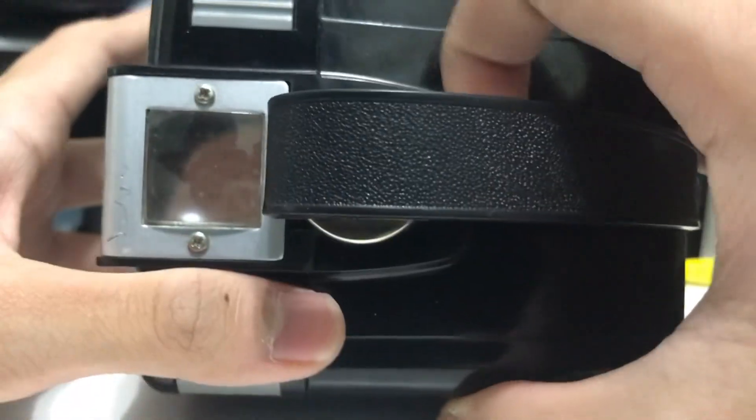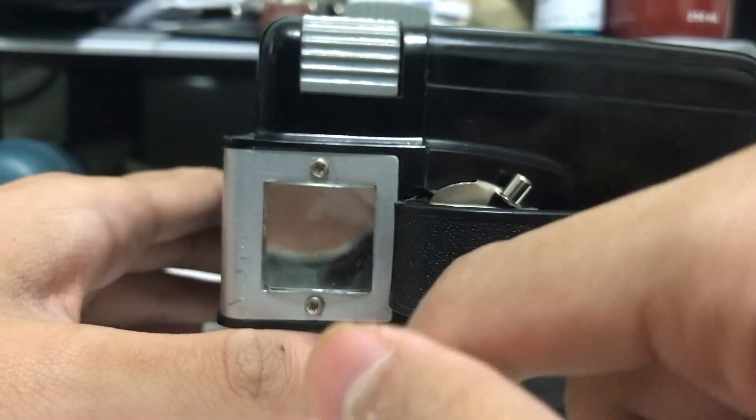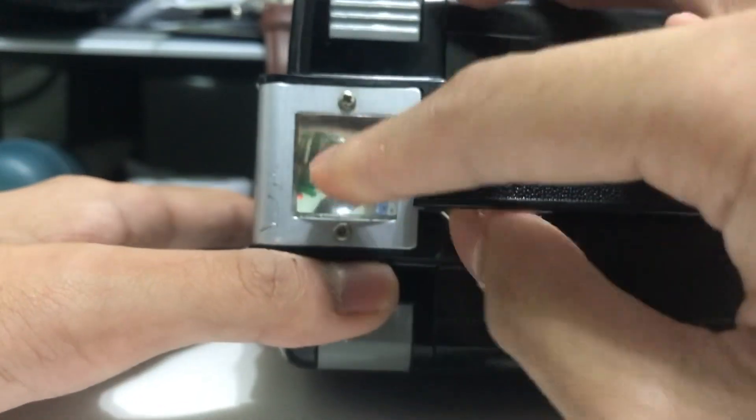At the top is the waist-level viewfinder — this is the only viewfinder on the camera. It's inverted, like any mirror-based finder, so the image is flipped.